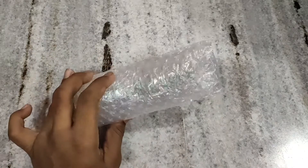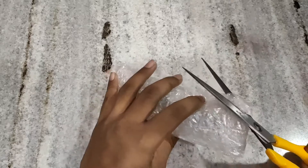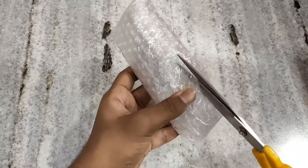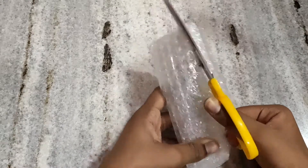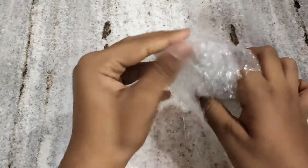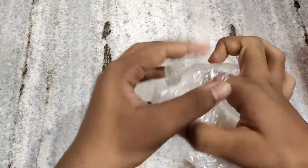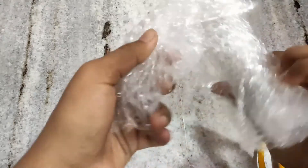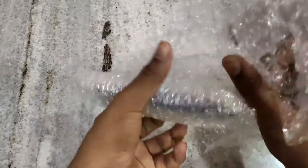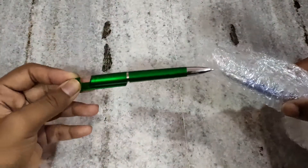Hi guys, today we will unbox this stylus pen from Amazon. The covering is good. There are two pens.